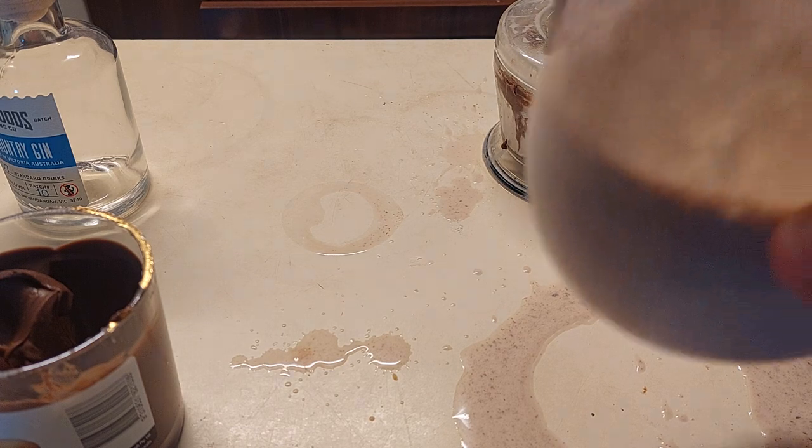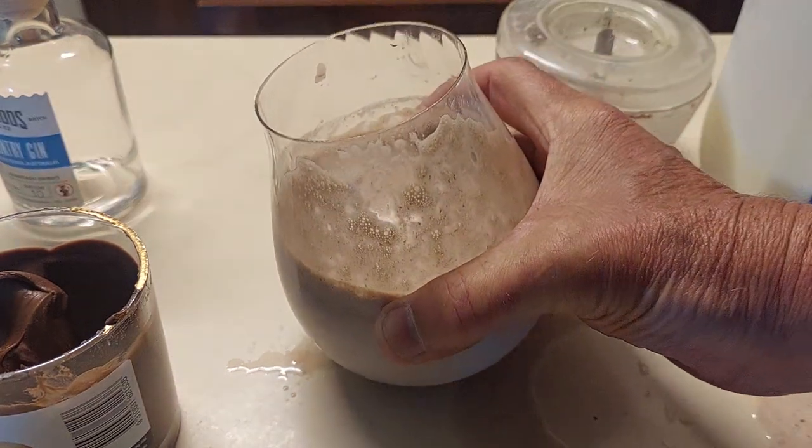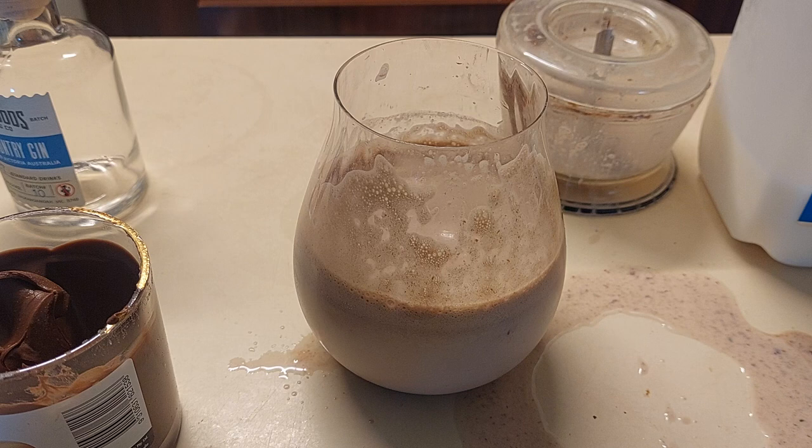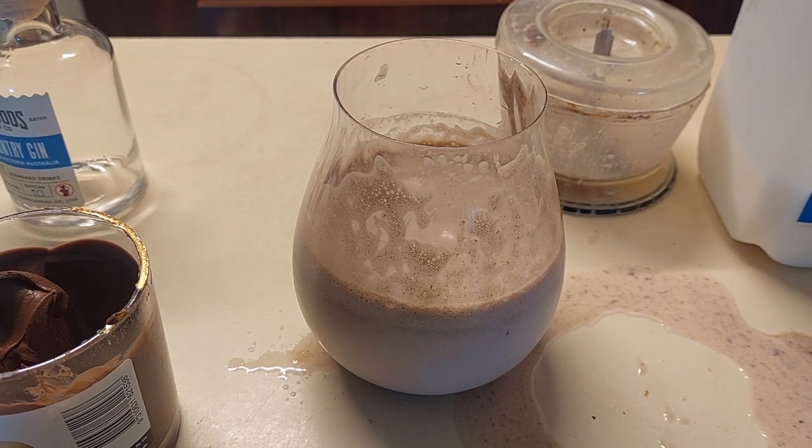Hello people — this is your choc hazelnut martini, brought to you by the same guy who brought you the adult lemonade called nimbu pani. Thanks for watching, subscribe, like, share, and thank you for being my people.